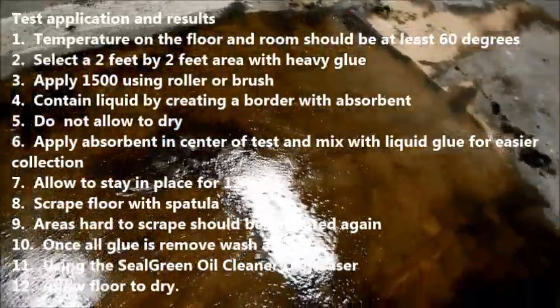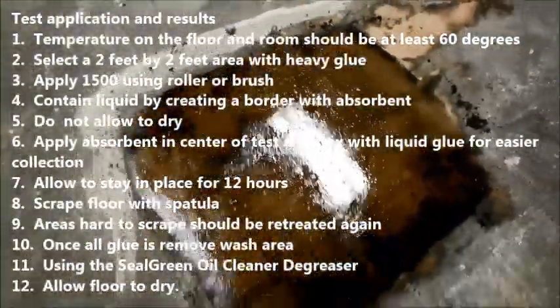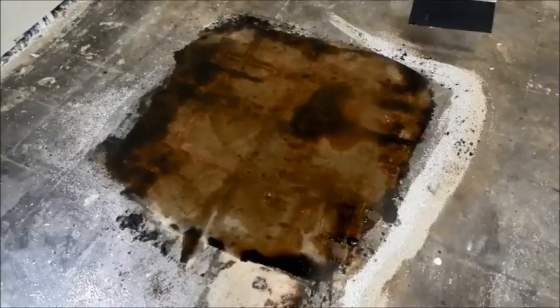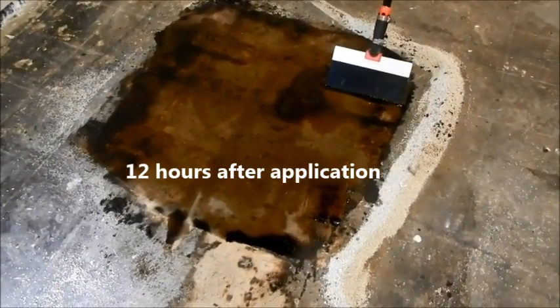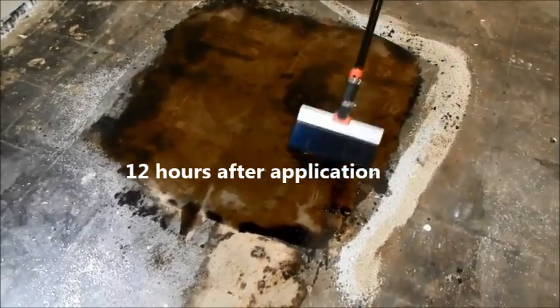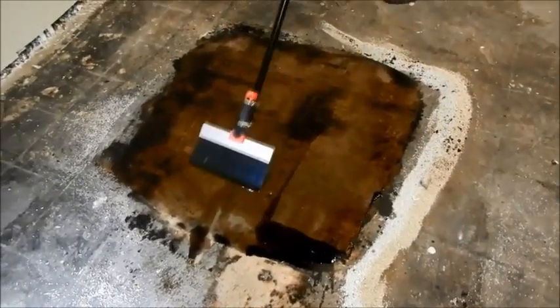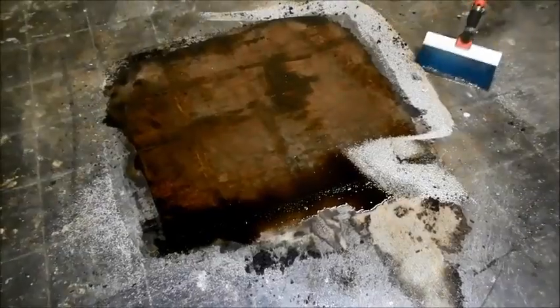Select a small area — one area where there's heavy glue — and apply the material over about a 2x2 square foot area. Let it sit for 12 hours, then come back, apply a little more material to make it wet, wait about 5 minutes, and scrape it. If all the glue comes off at that point, you have a good positive test, which means you can do your project quite easily removing the glue from your floor.